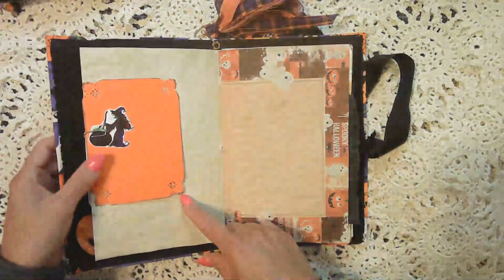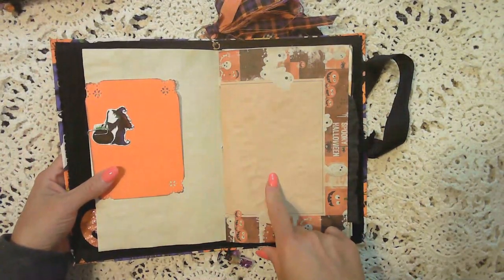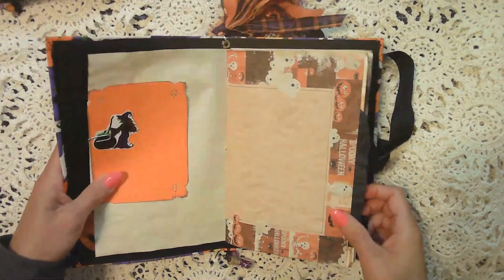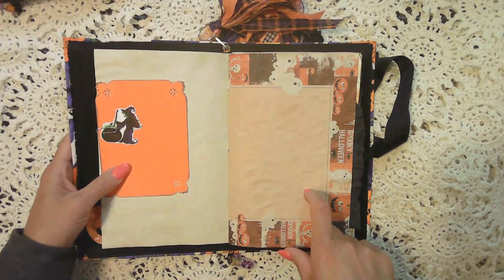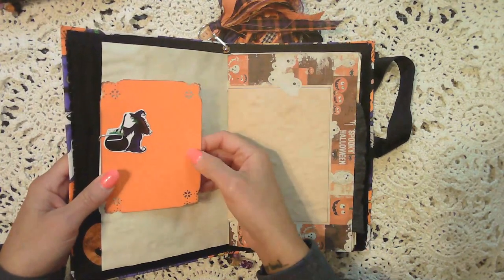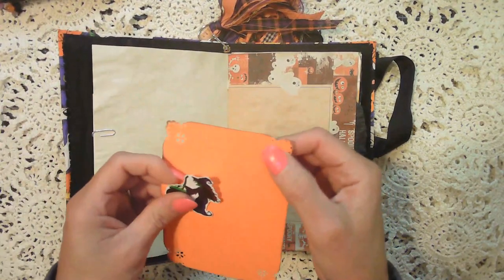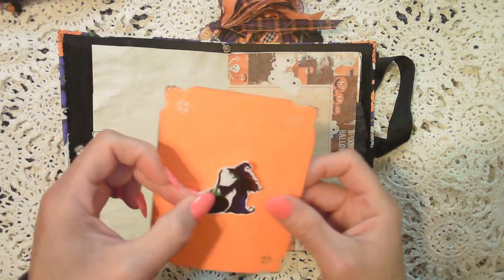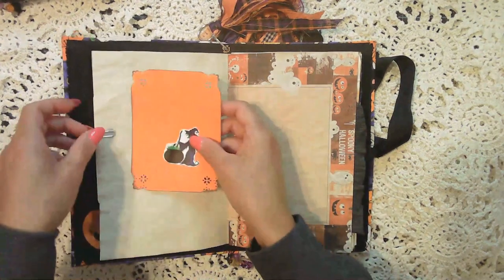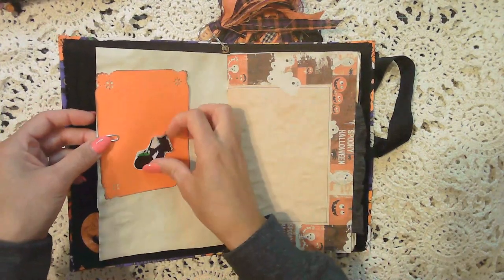I have coffee dyed paper in here, tea dyed paper, food dyed paper, as well as vintage Halloween book pages. This is just a card stock that's been punched so that you can use it as a journaling card, and a little witch sticker that you can either add to this or add anywhere else, with a little paper clip here.